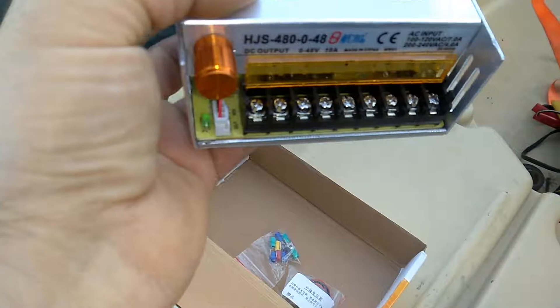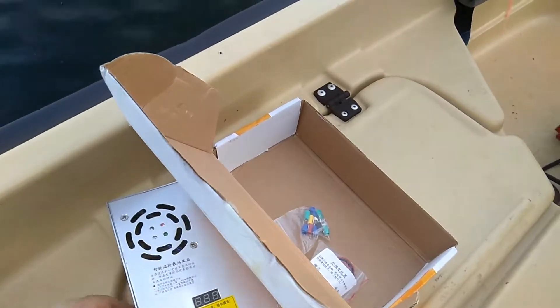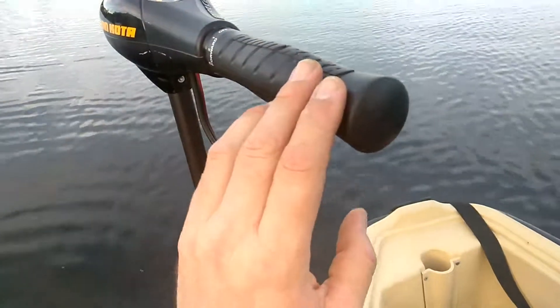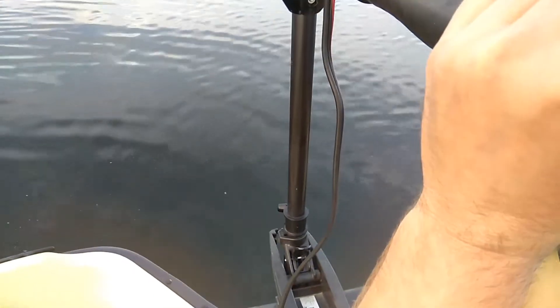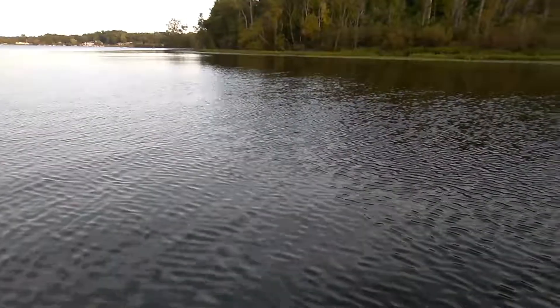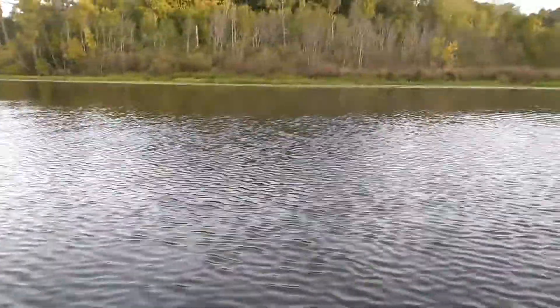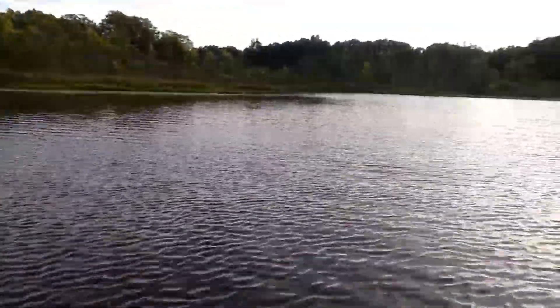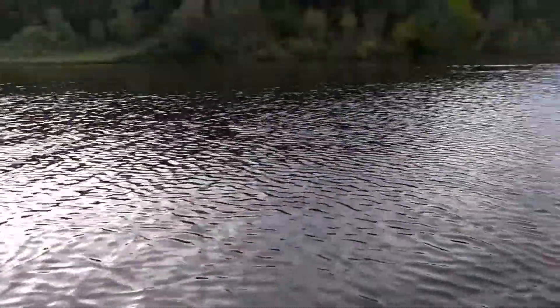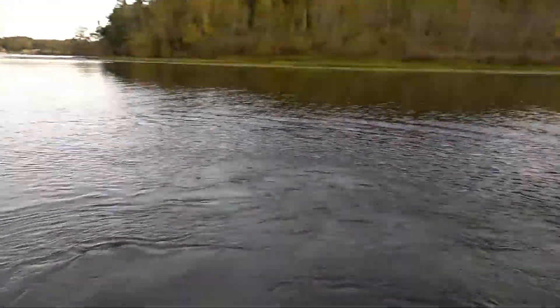We're going to find out if it can run this trolling motor at all and how fast. I'll give you a good example of a launch speed here — we're dead still in the water. That's full thrust, and this is how fast we're going. We're going pretty good. Maybe we'll do the turn test here in a minute. See how fast we turn — we turned pretty fast, on a dime.